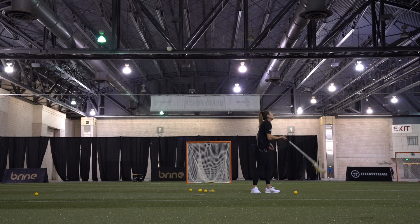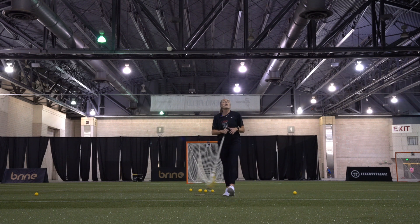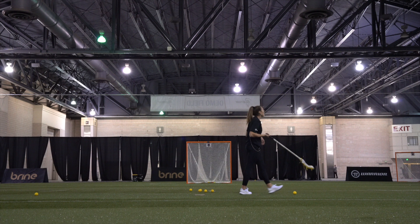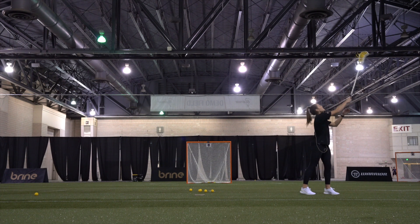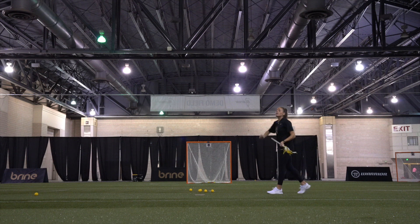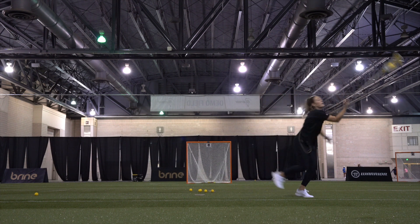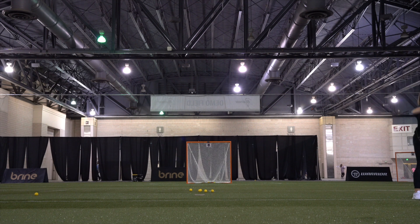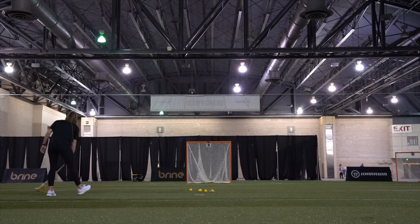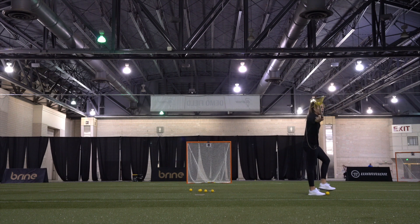Once you get comfortable with one-hand jumping and one-hand stagnant, then we can start to get a little trickier. Not every ball that I drew went straight up where I could catch it exactly where I wanted to. Sometimes the balls are across my body, sometimes they're super wide and I have to stretch and be an X. So it's important that when training for one-handed snags, we're working in all different scenarios — in front, outside across your body, outside the shoulder, and even behind where you have to turn and find it. We want to be comfortable 360 degrees around.